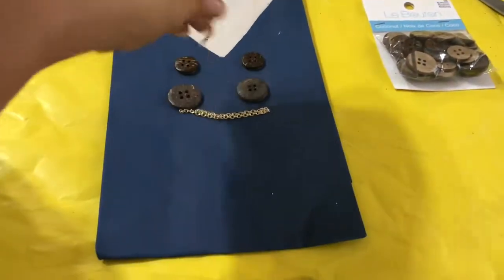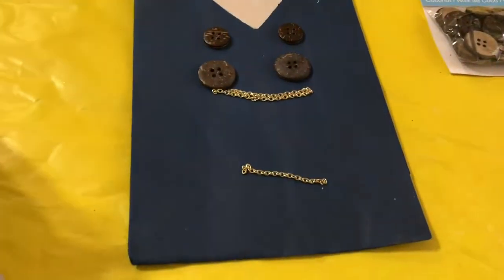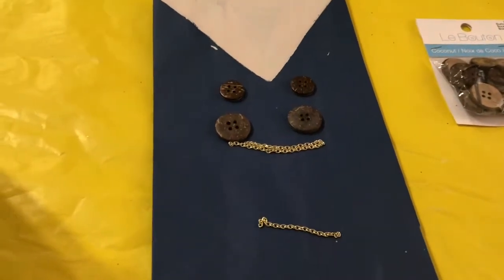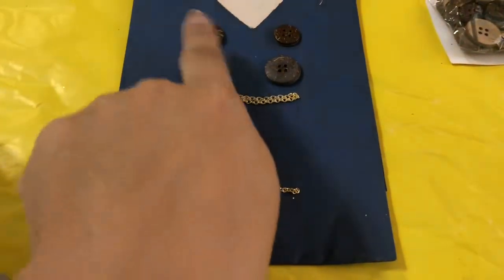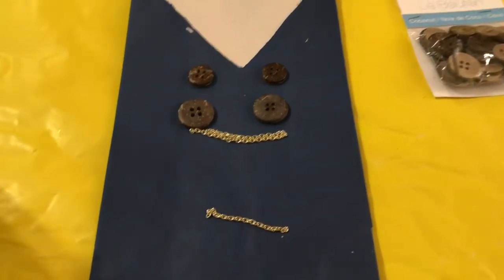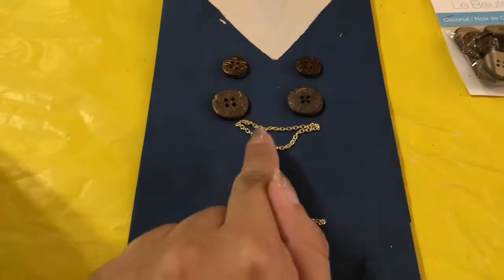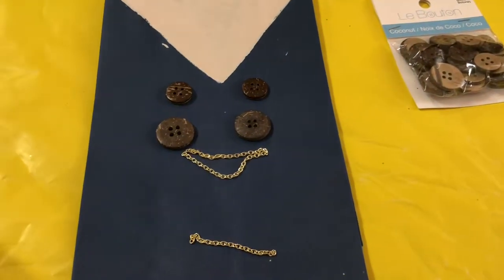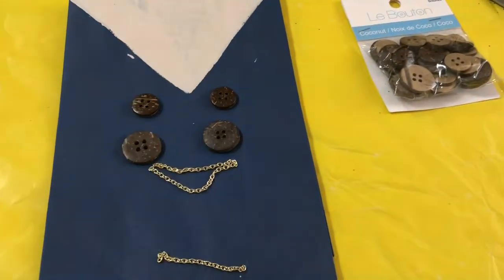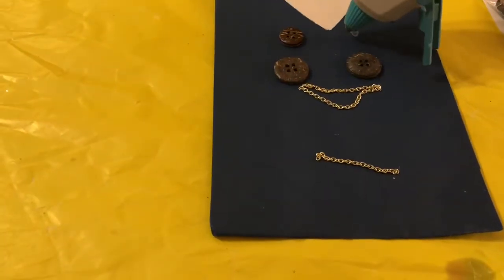Once you guys have cut the chain to your desired size — please excuse my table, I've been crafting here like crazy — you're going to go ahead and start gluing everything. I'm going to do this one double. I'm going to glue the chain first and then add the buttons.